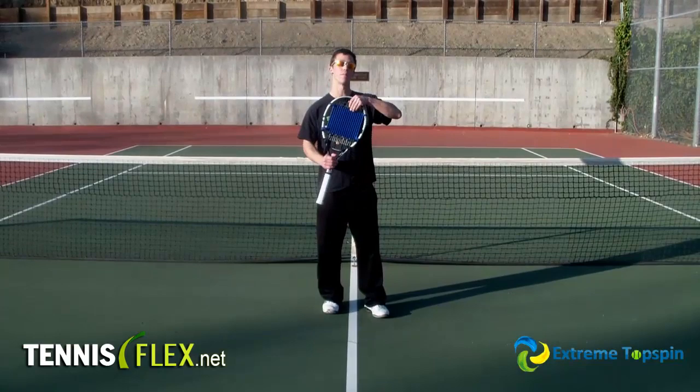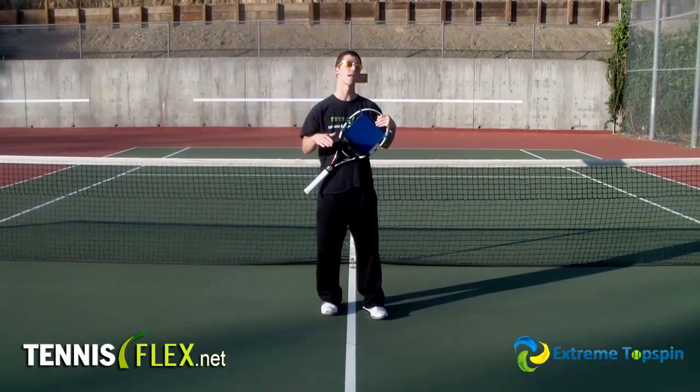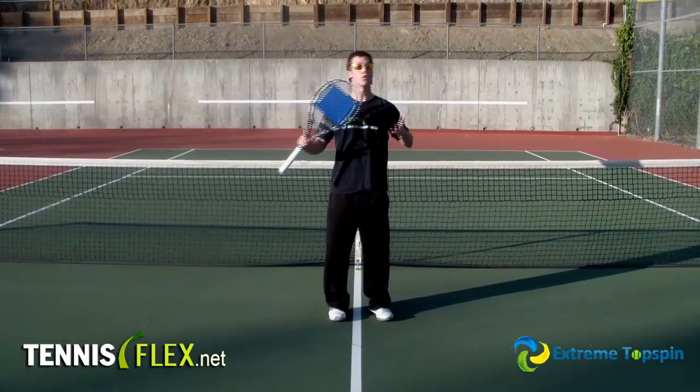Well, the Extreme Topspin here — just a rubber pad with these ribs on it — will help you improve your game dramatically, allowing you to generate a lot more topspin. The secret is really these ribs, which when you swing, allow you to feel the friction of the ball on the racket.